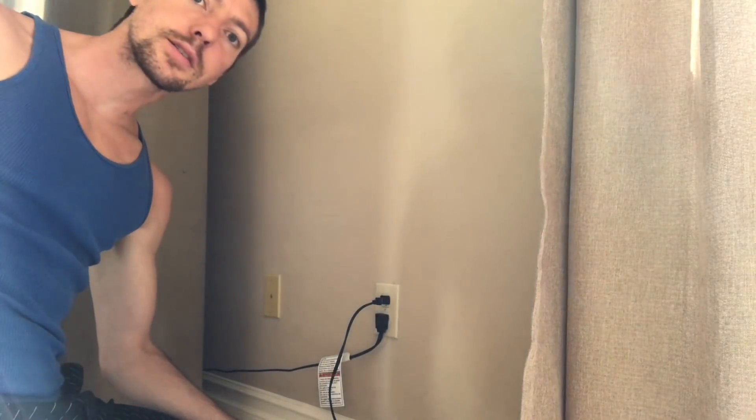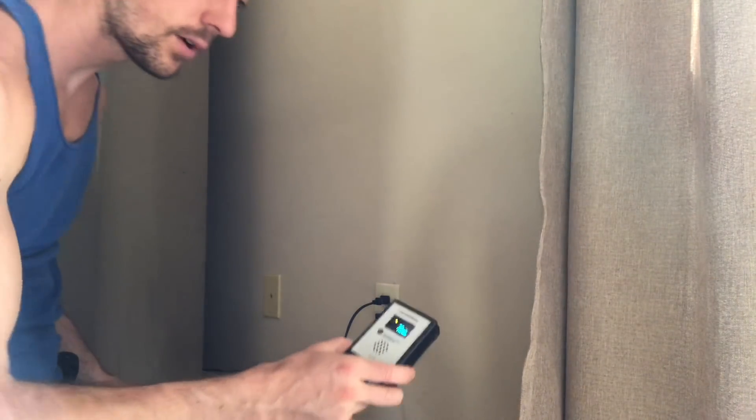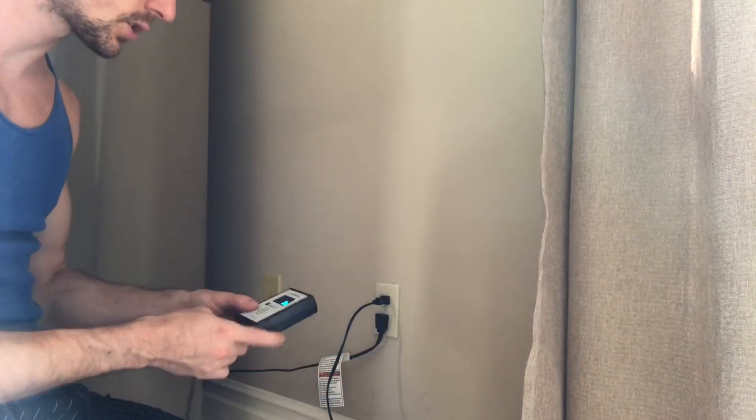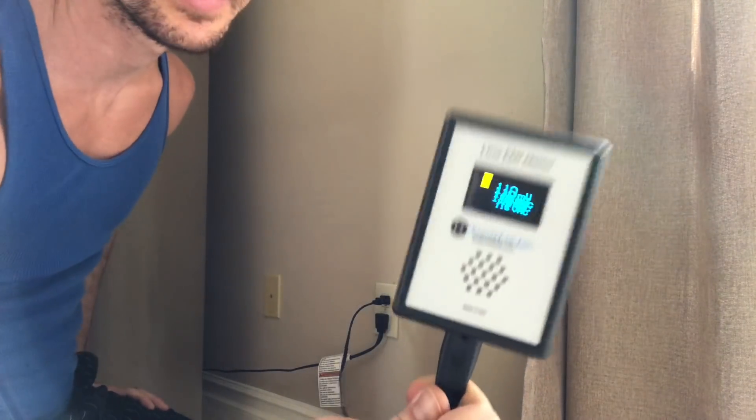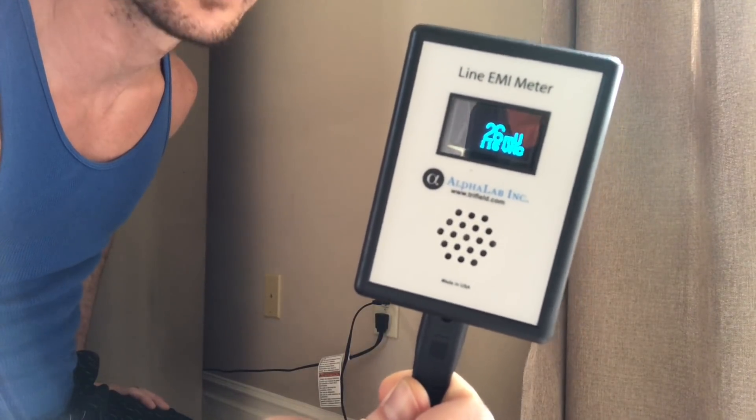It's really helpful to have meters that can see what our senses cannot pick up. This one is called a line EMI meter and it measures the fluctuations. Ideally you should be below 30 millivolts on average — definitely below 50. You can see this is jumping around quite a bit, but the average is around 20 here. When I brought this to my parents' house, it measured close to 900 millivolts by my dad's side. 900 millivolts — almost a thousand — is insane to sleep next to. Really anything above 50 is harmful.